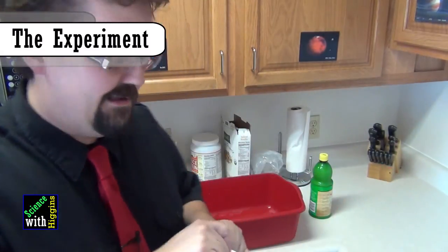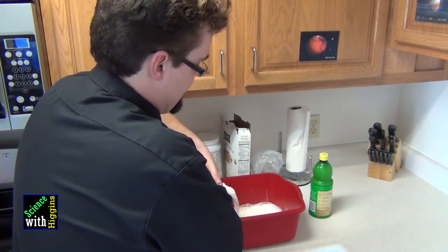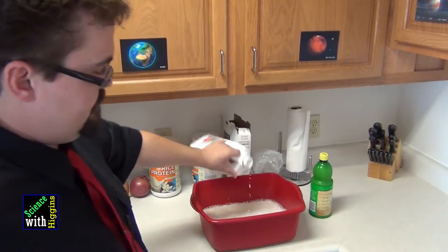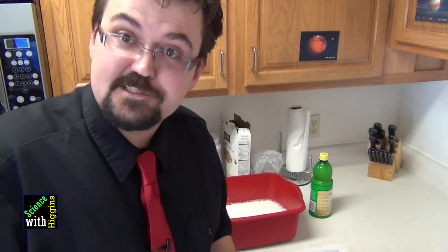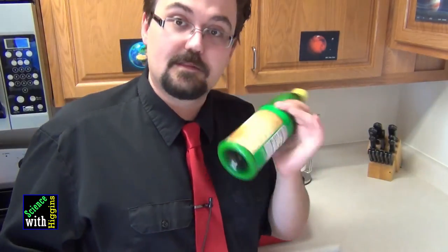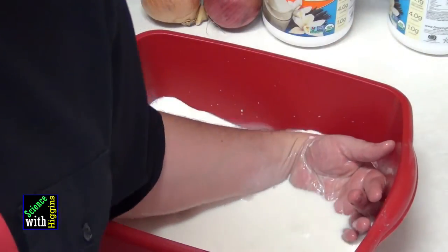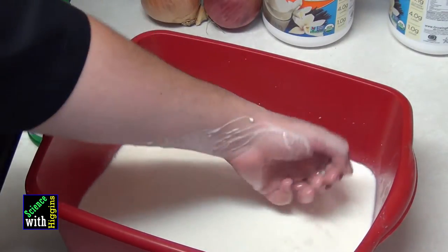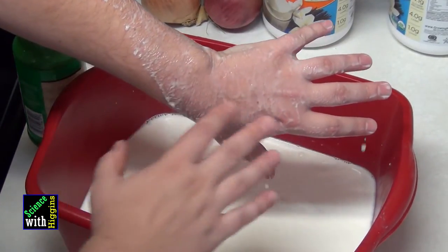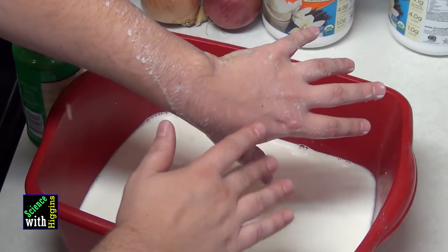We've got to dump the milk in our container, or in a sink if you're using your sink. We want to make some observations about that milk before we perform the experiment of putting the lemon juice in. It looks mainly liquid, but there's some sort of not-quite-liquid stuff coming down the edge of my hand. Those are fats.